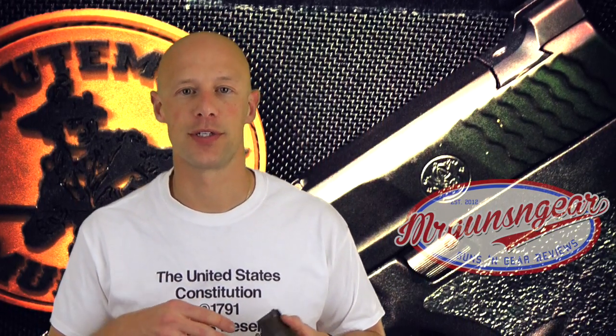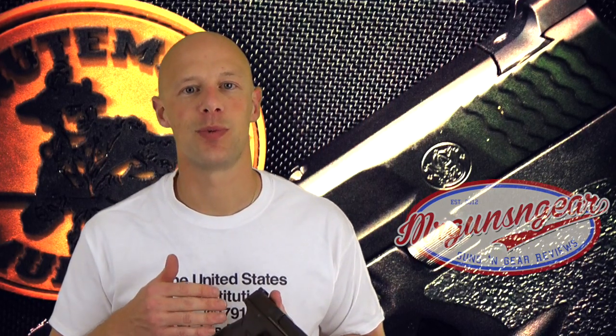In terms of price, I'll post a link below where you can see all the different models, color combinations, and what pistols they're offered for. I checked on Amazon this morning and they're anywhere between about $80 to $95 depending on the combination and where you get them from. In my opinion that's pretty reasonable for a high quality sight system.